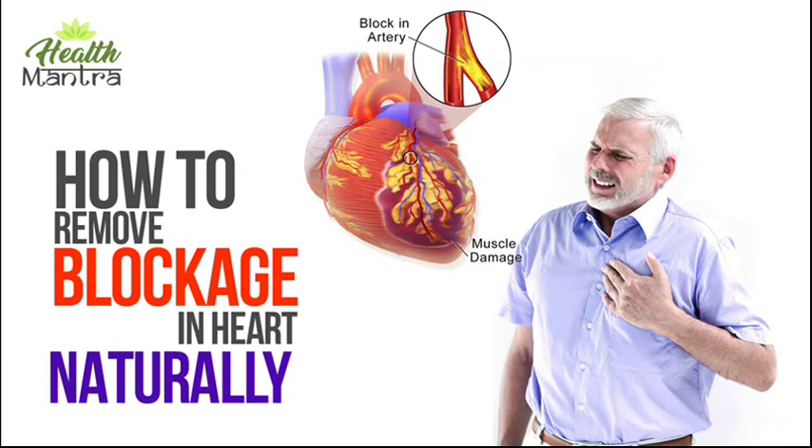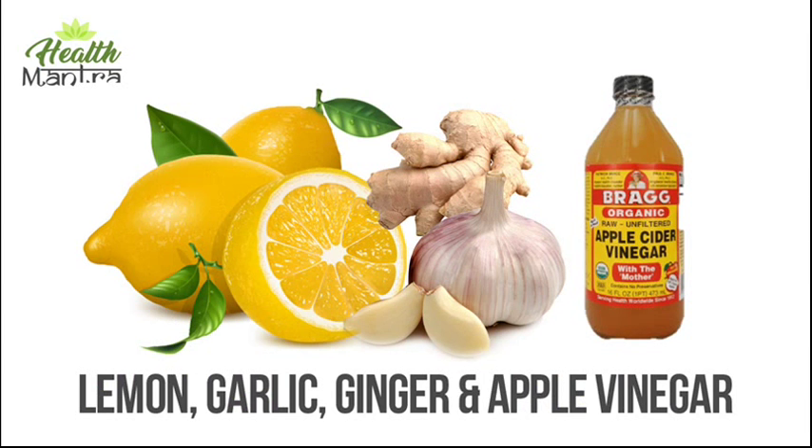One way in which garlic and lemon may be helpful is by increasing the health of your arteries. When the level of bad cholesterol is too high, it can build up on your artery walls, decreasing blood flow and putting you at risk for heart attack or stroke.